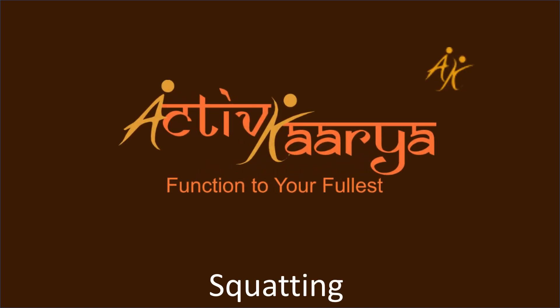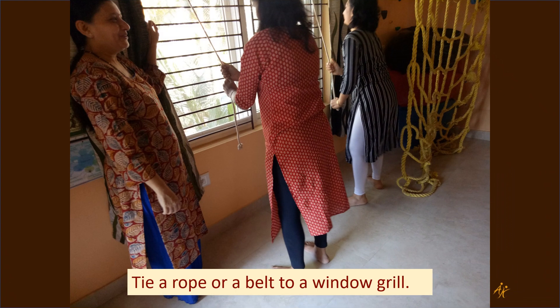Hello everyone. Let's look at squatting as an exercise where a parent and a child can engage in squatting together. Just tie a very strong rope or a strong belt to a window grill, as shown here.